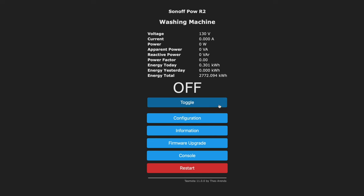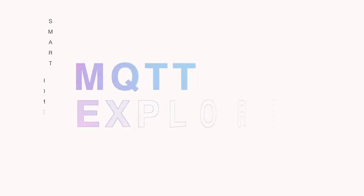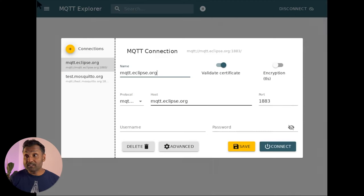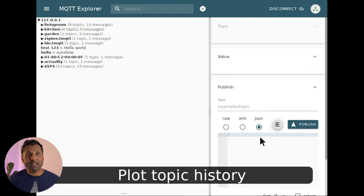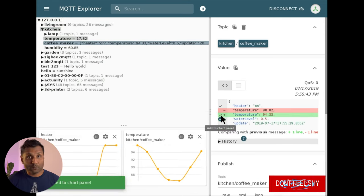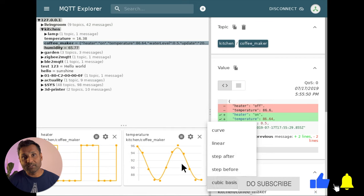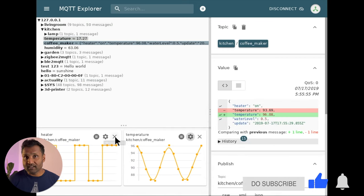Within a DIY smart home, there's a high probability you will be using MQTT to connect to your Tasmota or Zigbee devices. To test if the service is working and able to communicate with your devices, tool number five is the MQTT Explorer app, available for both Windows and Mac. This small program has it all — it looks great, checks if the service is working, is intuitive to use, and even automatically draws diagrams when regular data points are detected.